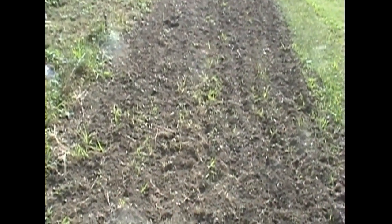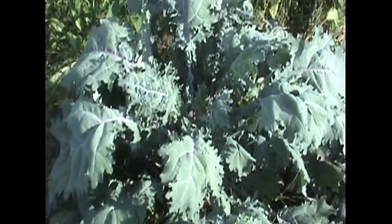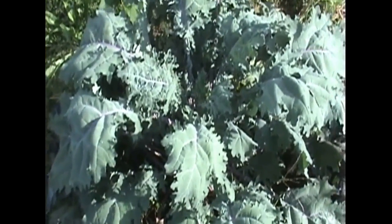Freshly planted cabbage, broccoli, cauliflower. And then up here we've got our big kale plant and some mini heads of red cabbage.